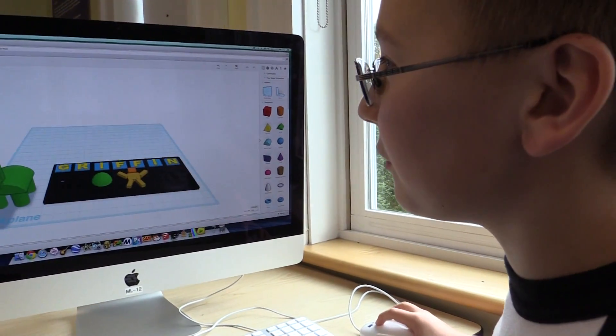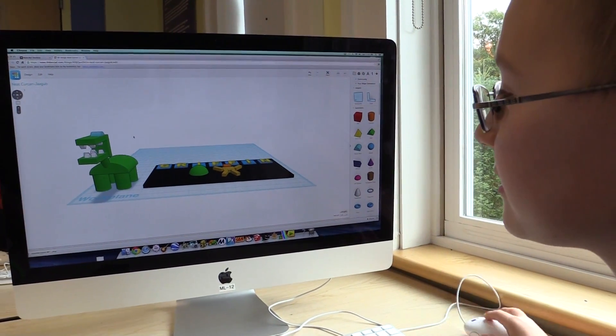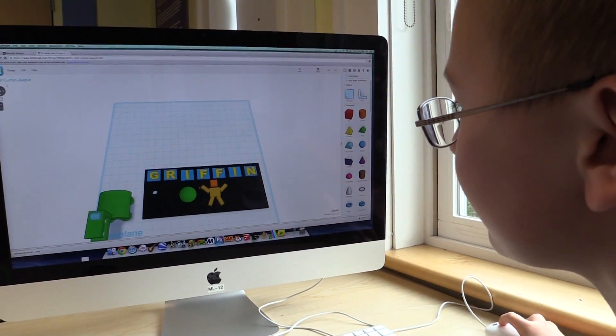I made like a little reptilian dinosaur thing and like a little name card with my little big figure.